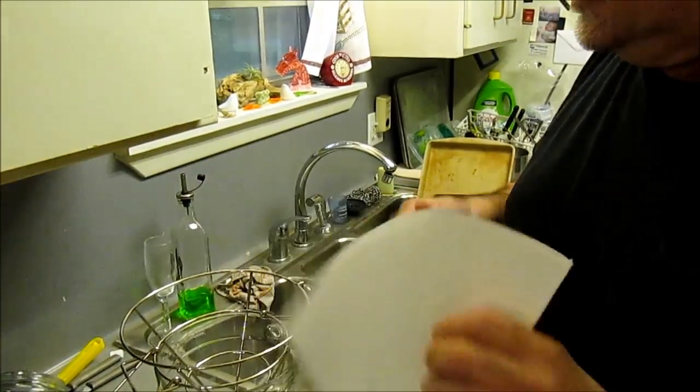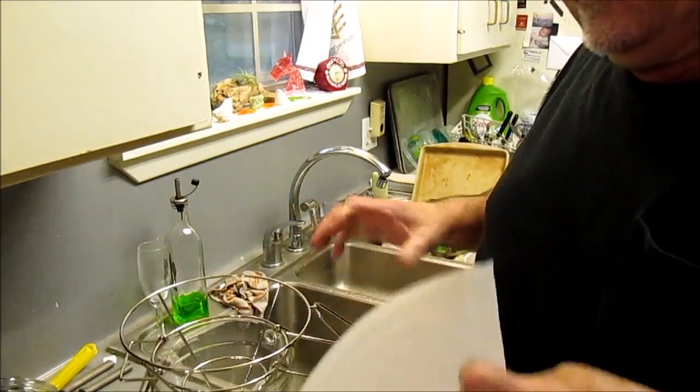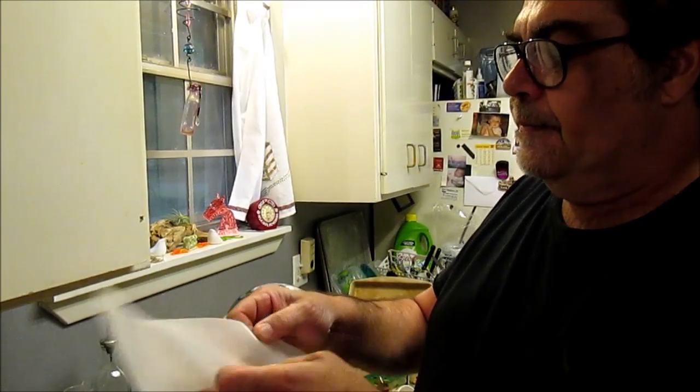First thing I got to do is filter my oil. I got this little filter cone holder — this was 10 bucks. 50 filter cones was 10 bucks. You open this cone up and the instructions say to filter the oil hot, not cold. So I'm warming up my oil. I need to filter it from my deep fryer, and we go from here.